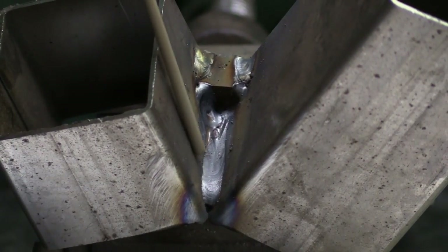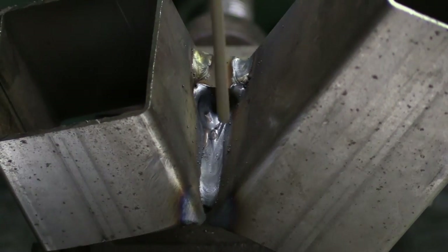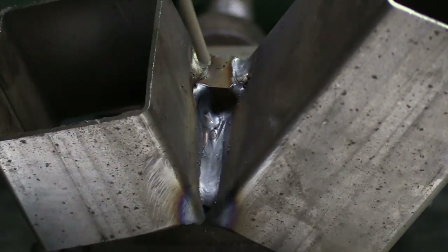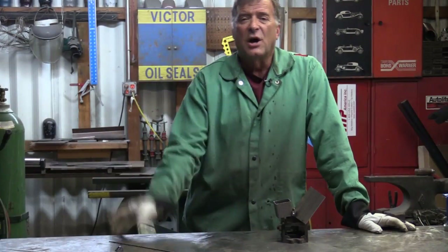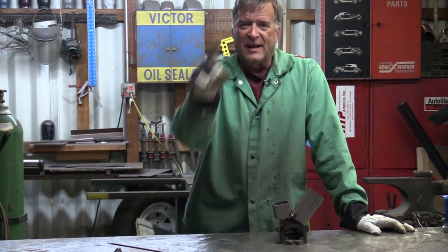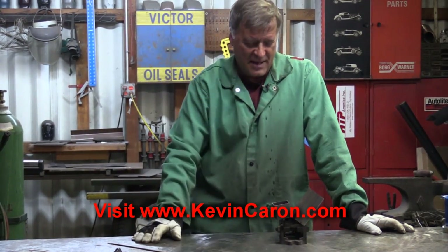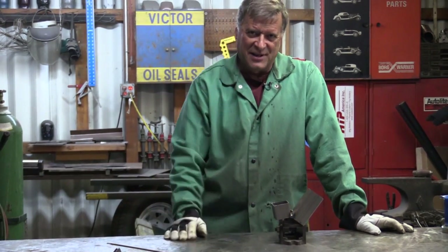That actually worked pretty good! Turn the gas up, turn the wire up, reach straight down inside there — and imagine if I had another piece of metal across here to help make the rest of that dam. That came out just real nice right in there. I hope that was helpful and points you in the right direction. Don't forget to hit that subscribe button and come out to my website to sign up for my newsletter. I'll see you guys next week.